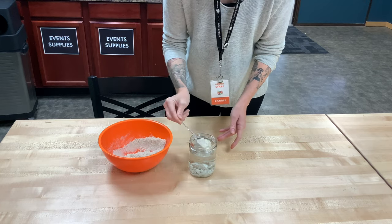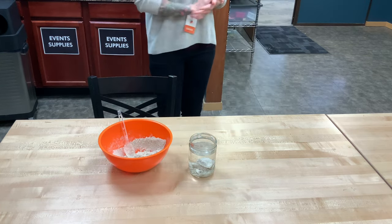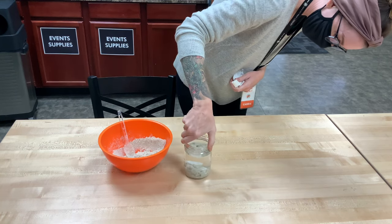Scotchgard contains kind of an oil-like substance. And we know that oil and water don't like each other. And that's sort of what we see happening here.